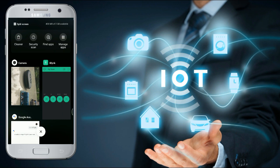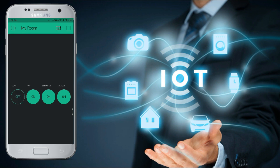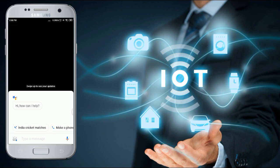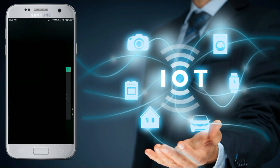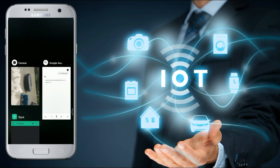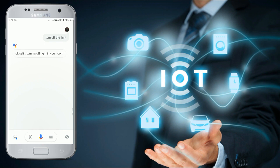I will use Google Assistant. Turn on the light. Turn off the light. Turn on the light. Turn off the light. Okay, turning off light in your room.